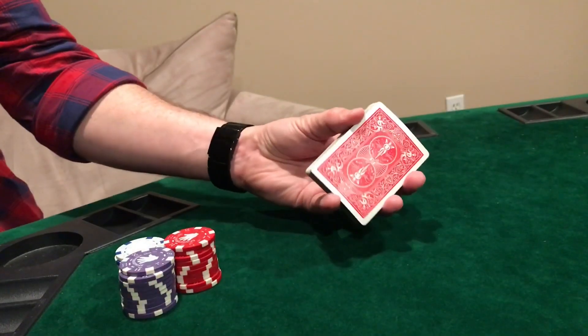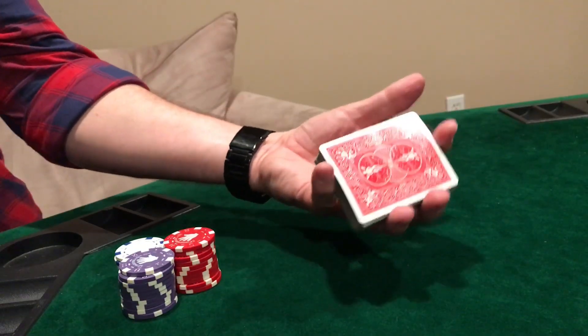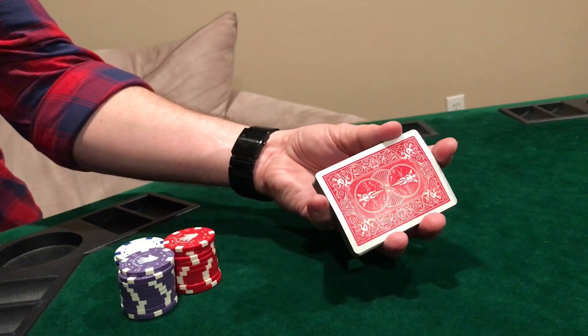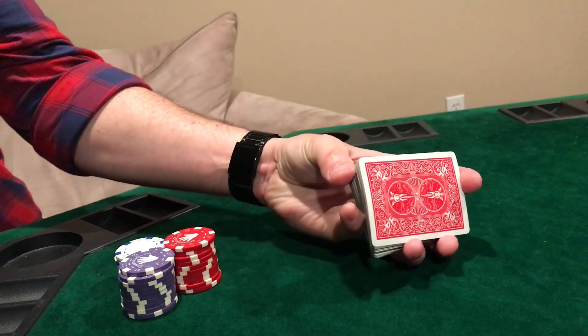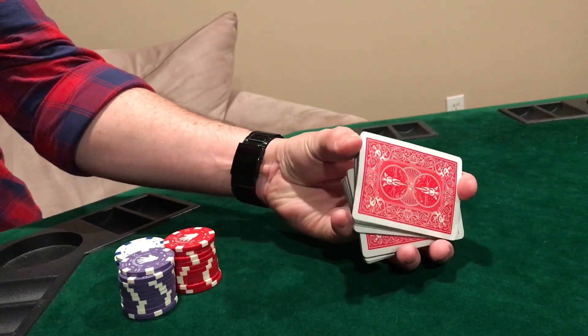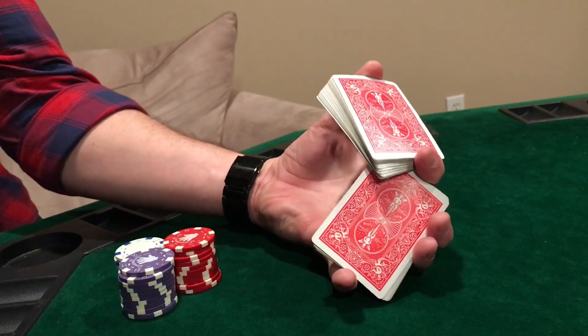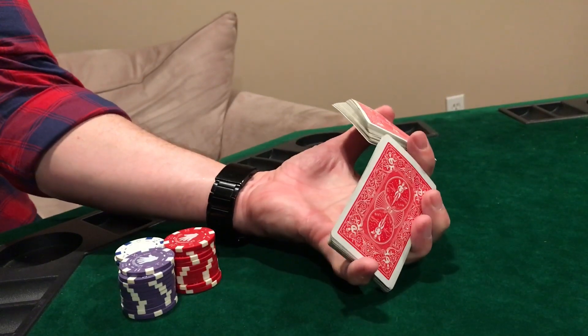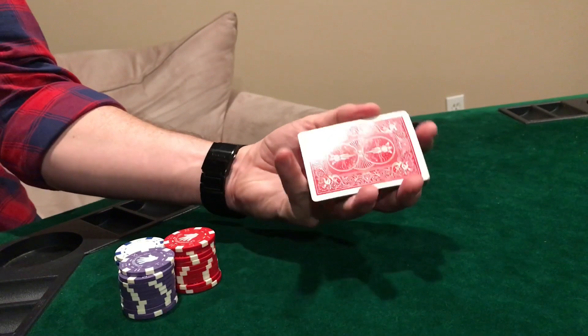This cut is easier if you have bigger hands — if you have smaller hands it's going to be a little tough. You're going to hold the deck between the four fingers just like you did in the last cut. You're going to use your thumb to reach all the way over here and grab about half the deck, then swivel it back against your pointer like this. When you get to here you have to flex a little bit to get it past, and then you just push them back together and complete the cut.